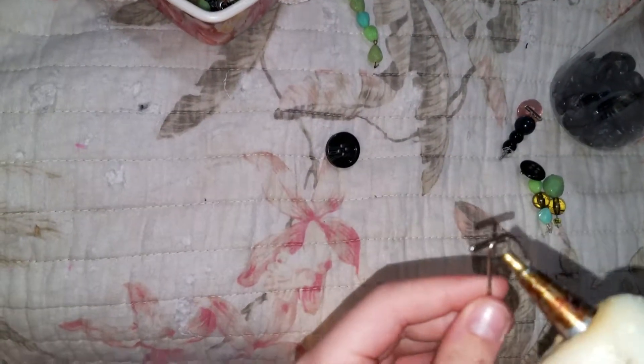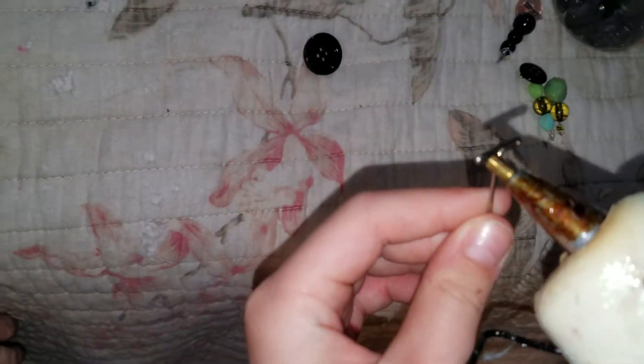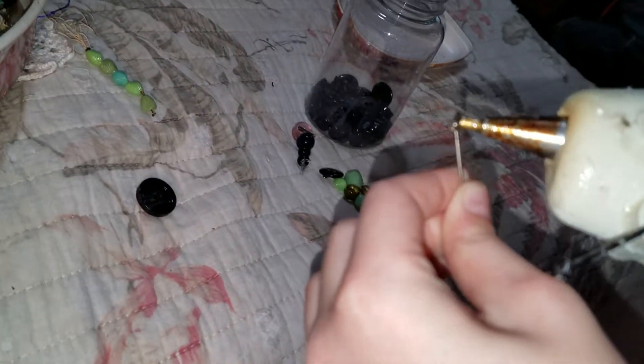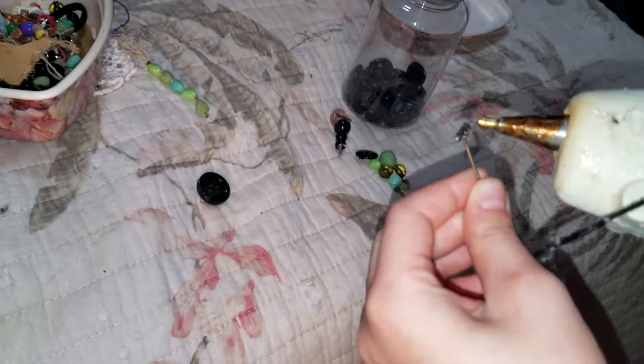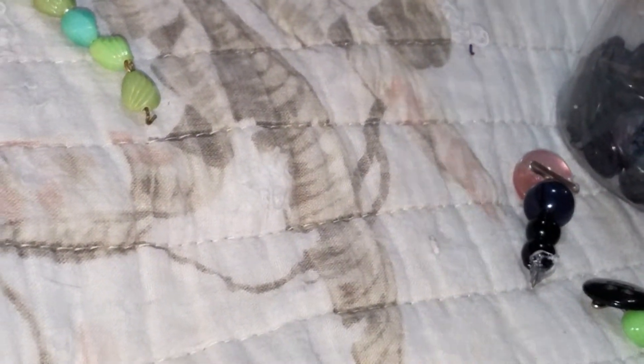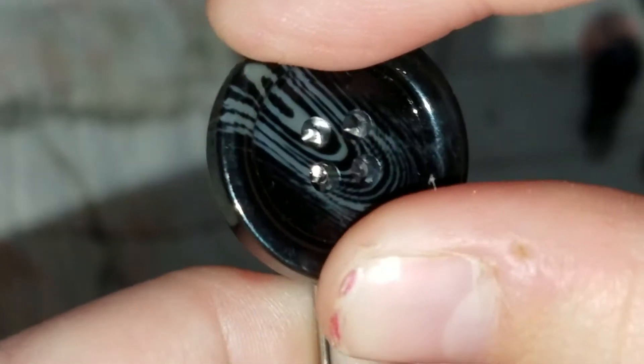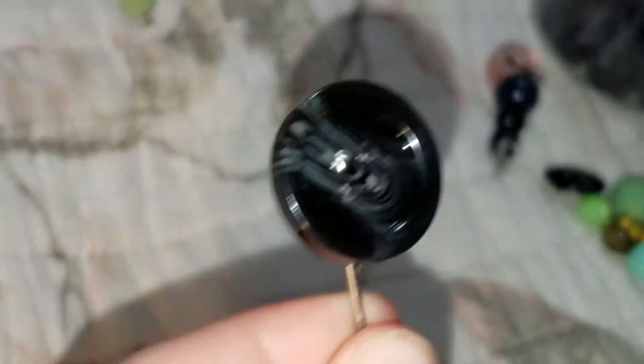Oh, how pretty. You're going to take the pin and you're just going to get some glue. Stick it on. I can't see your pin. Then you're just going to stick it on. There it is, folks. Right there.